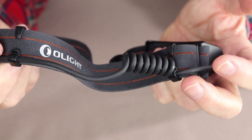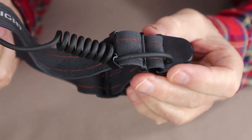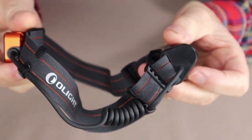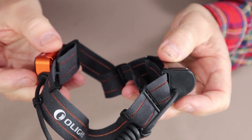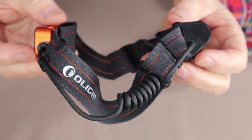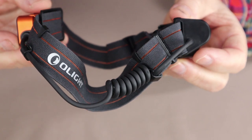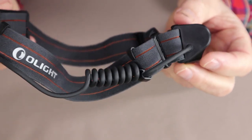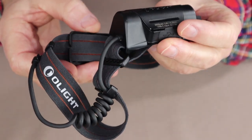I want to take a moment to talk about the strap because this is one of the key features for me. I have a rather large head and I struggle to find a good-size hat, and I struggle with most headlamps being big enough to wear comfortably — even more so with a toque or beanie on. But this is one of the very few that I can comfortably wear over top of a beanie without it being too tight.